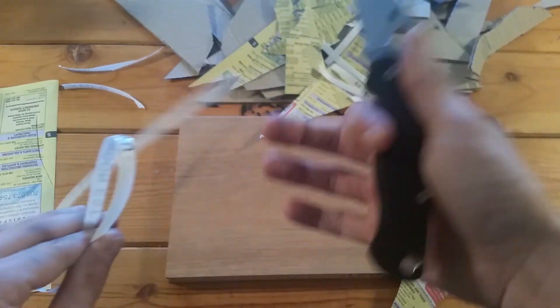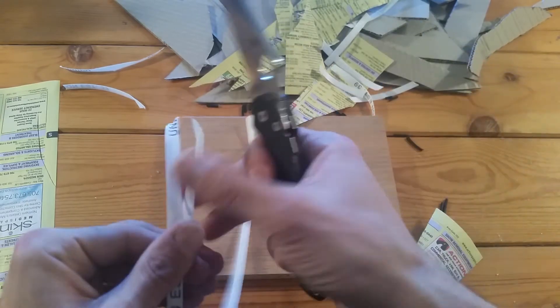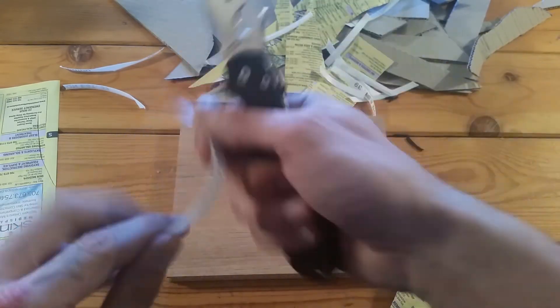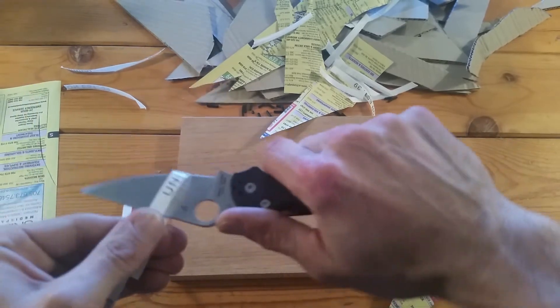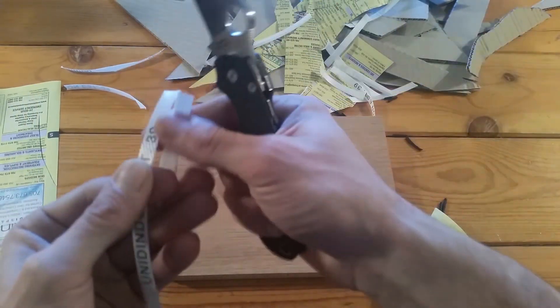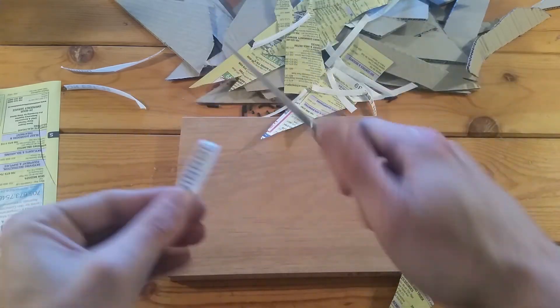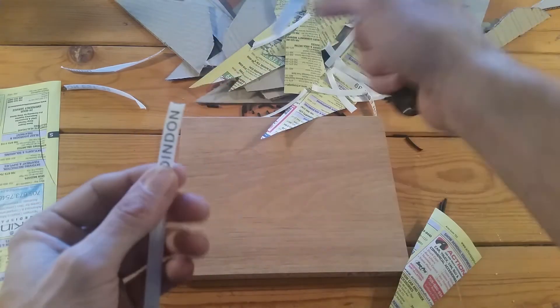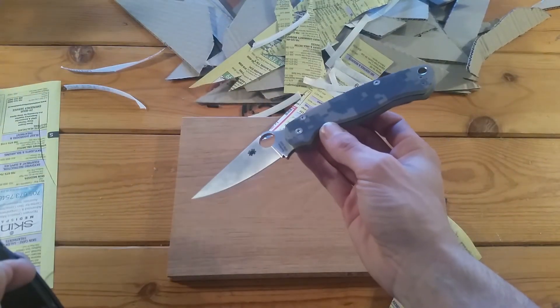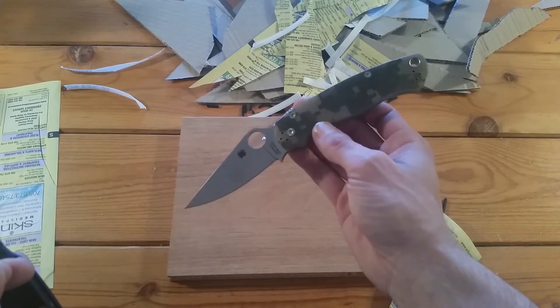Through my use over the week and a half that I've had this actual model of Paramilitary 2, none of the screws have come loose from use, and no blade play has developed. This knife was made in December 2014. Side note: my camo one was actually made in January 2015 of this year, so Spyderco is coming out with their new runs of Paramilitary 2s.